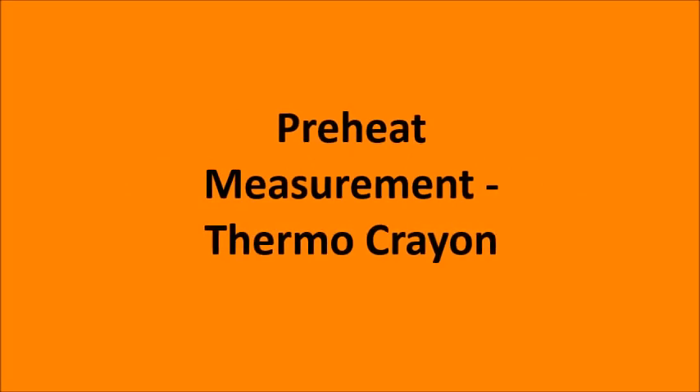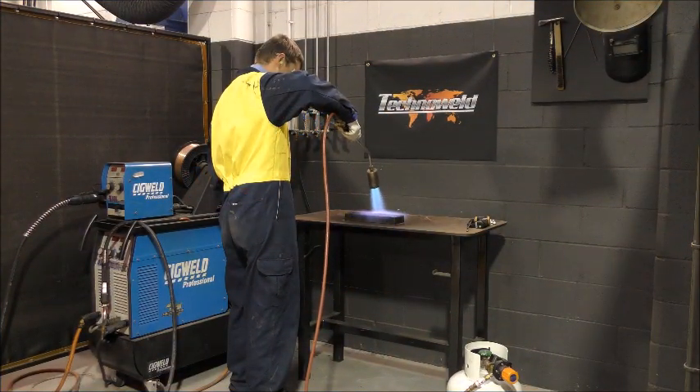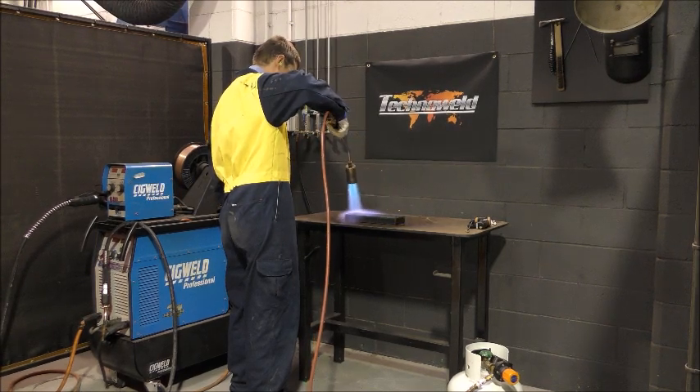This demonstration shows how to check preheat temperatures using temperature indicating crayons. For the purpose of this video, we'll be trying to achieve a preheat of 65 degrees Celsius.